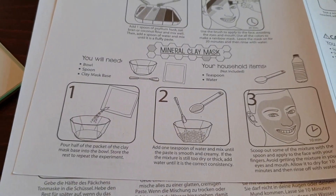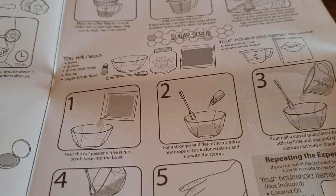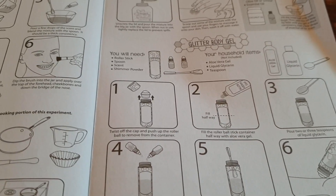Today I'm going to do three of them. I'm going to do a mineral clay mask, a sugar scrub, and a glitter body gel. Let's get right into it!